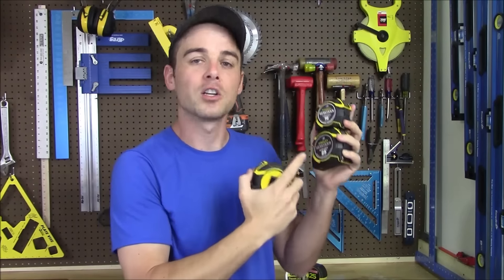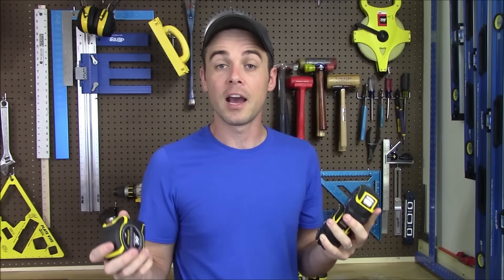Today I'm going to review the Stanley Fat Max Auto Lock tape measures. They come in three different sizes: a 16 foot, a 25 foot, and a 30 foot version. Other than the size and weight difference of the case, the only difference between the three is the length of tape inside — they have the exact same construction and features. They claim up to an 11 foot standout, which is tremendous for a tape measure.